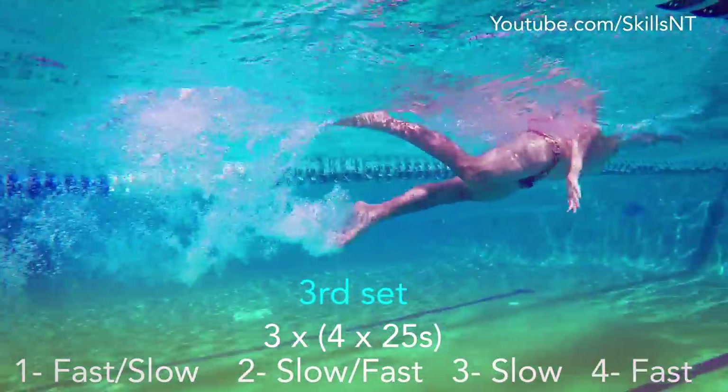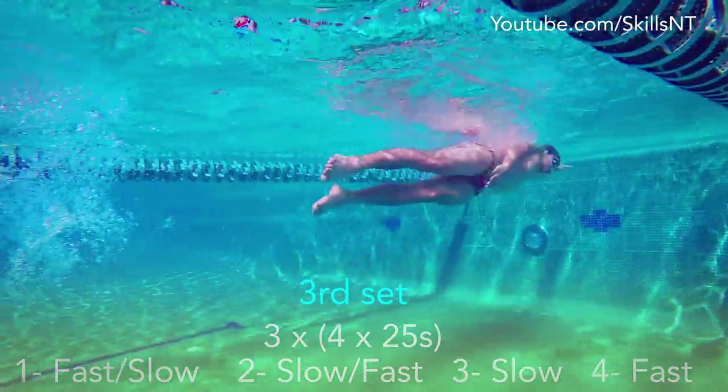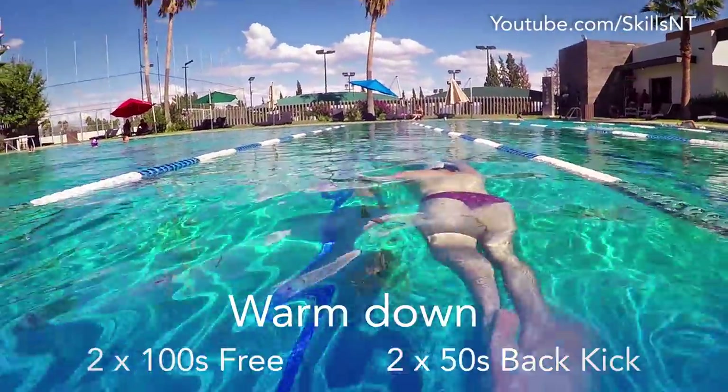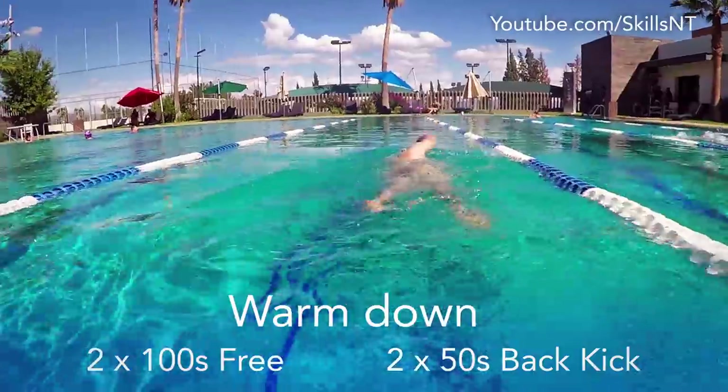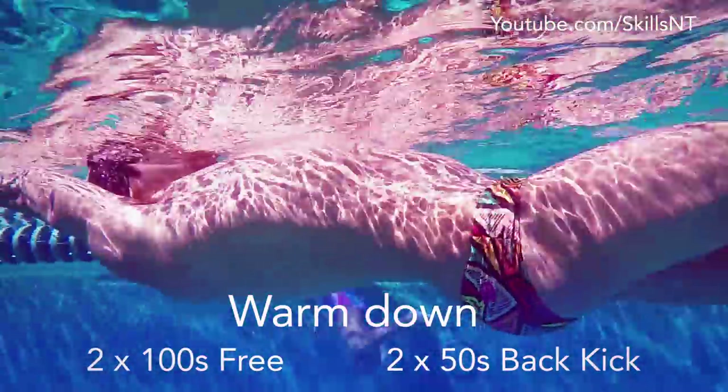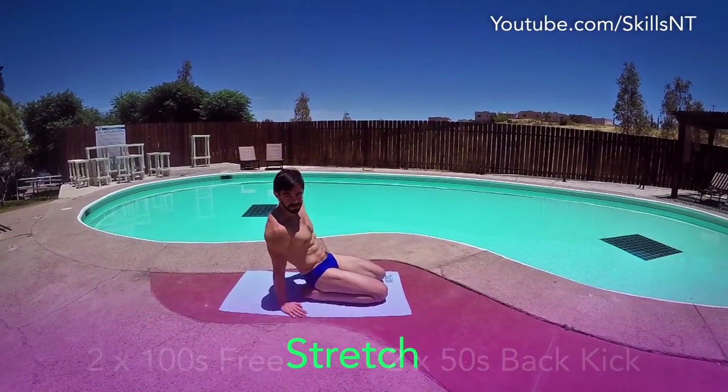Do that 3 times to complete the third set. To do the warm down, do 2×100 freestyle easy followed by 2×50s backstroke kick. Don't forget to stretch.